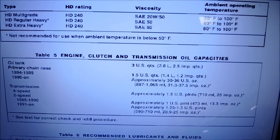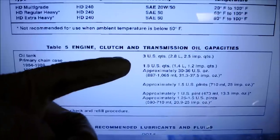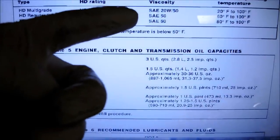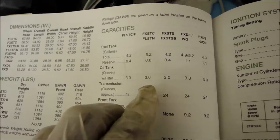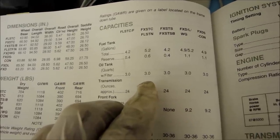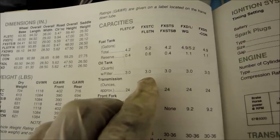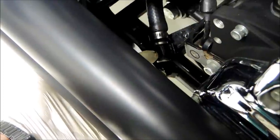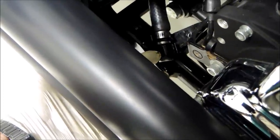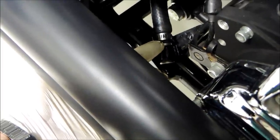In the manual I downloaded it says 3 U.S. quarts SAE 20W-50. Also in the owner's manual for the oil tank it says 3 U.S. quarts, so I figure I'll put in about two and a half quarts and then check the level. Make sure you have your drain plug back in your drain hose before you fill it up with oil.